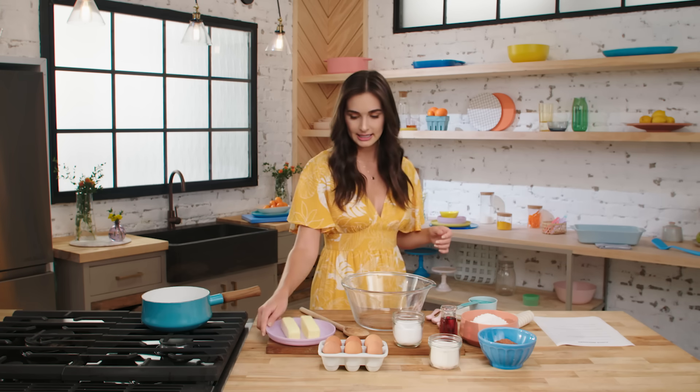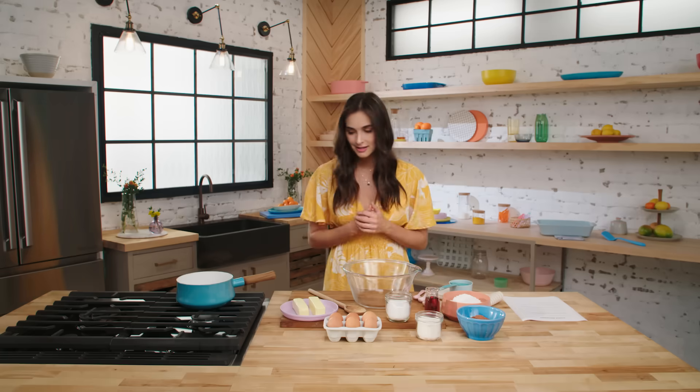Okay, I have my ingredients. I have a kitchen. Let's read the recipe.